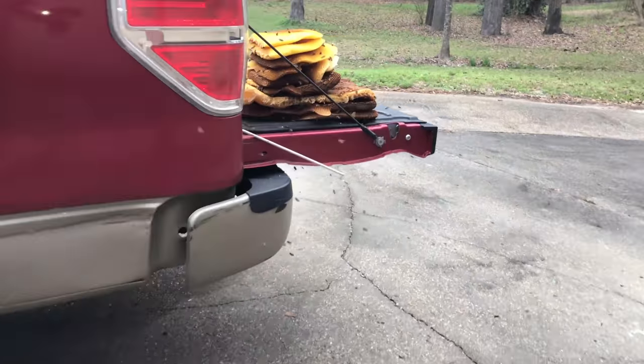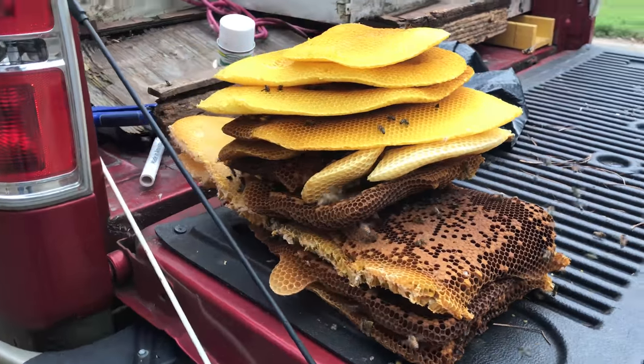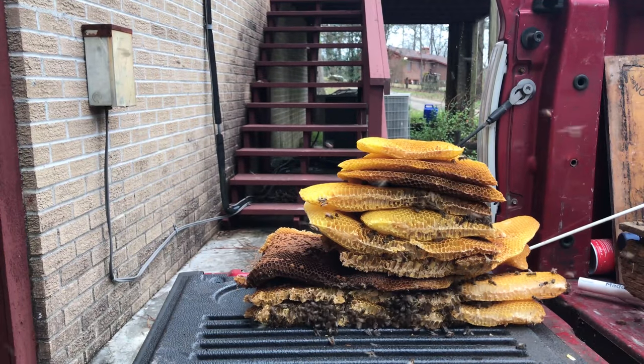Stacking these combs on my tailgate for now. Got that 70% off sale going on — all these bees from around the area finding this comb. I'm fixing to slow that down a little bit.